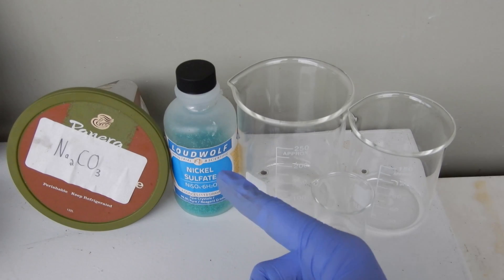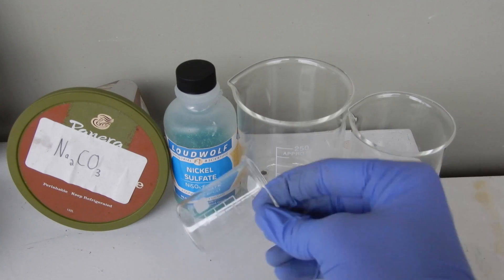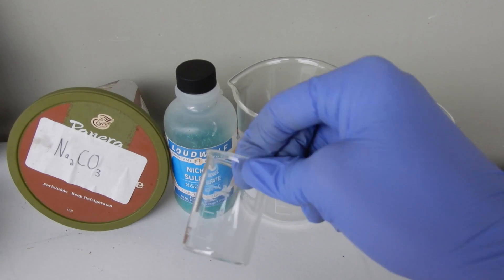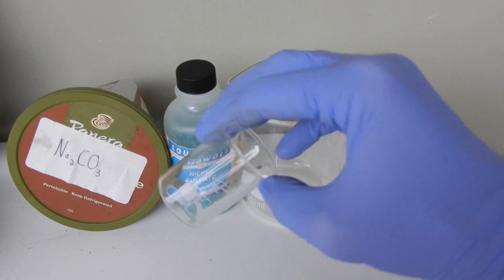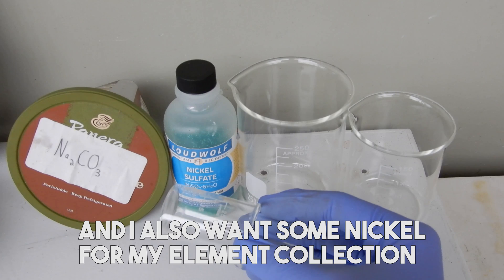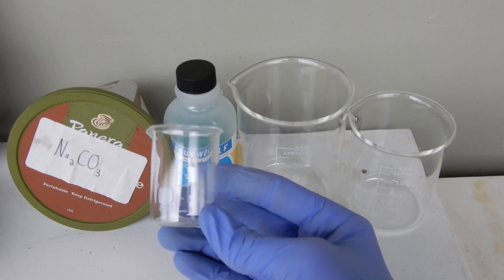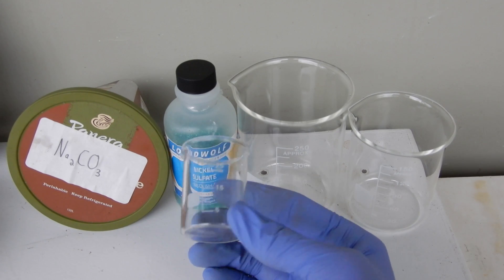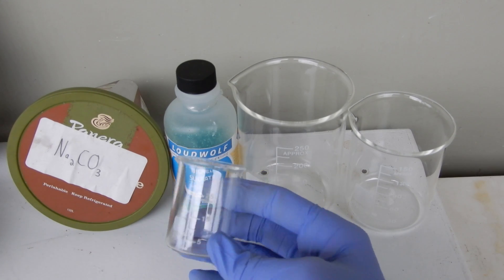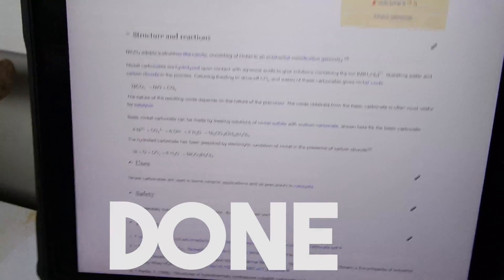The first thing we're going to do is weigh out some nickel sulfate into this little 25 milliliter beaker, because I don't want to use that much. I'm really just doing this for the chemistry, or like the demo really of the nickel oxide thermite. I'll put some in here, see how many grams that is, and figure out the stoichiometry from there using this article from Wikipedia.